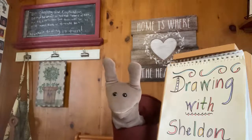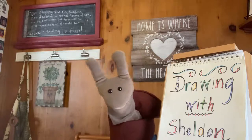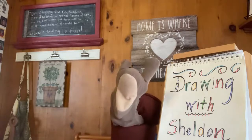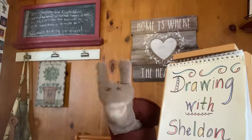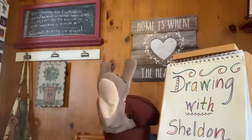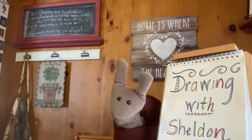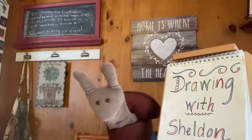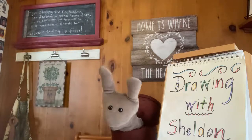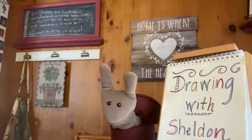All right, let's sing my favorite drawing song. Draw, draw with me. Make it simple as can be. Drawing makes me happy, not sad. Drawing makes me feel good, not bad. Draw, draw with me. Make it simple to last your whole life long. Draw, don't worry if it's not good enough for anyone else to see. Draw, draw with me.